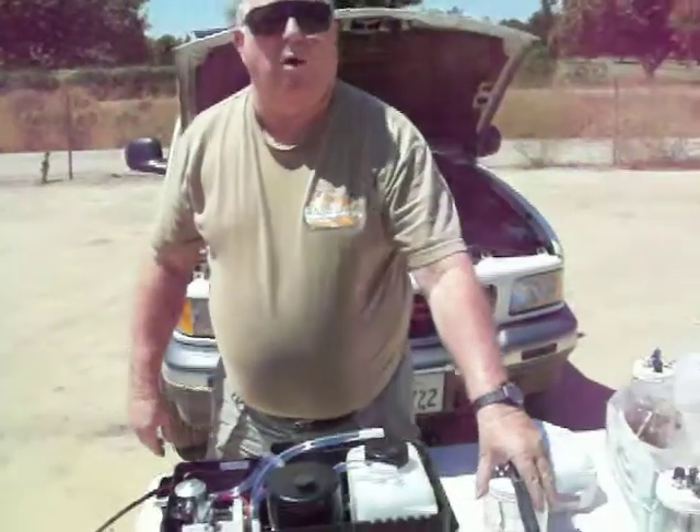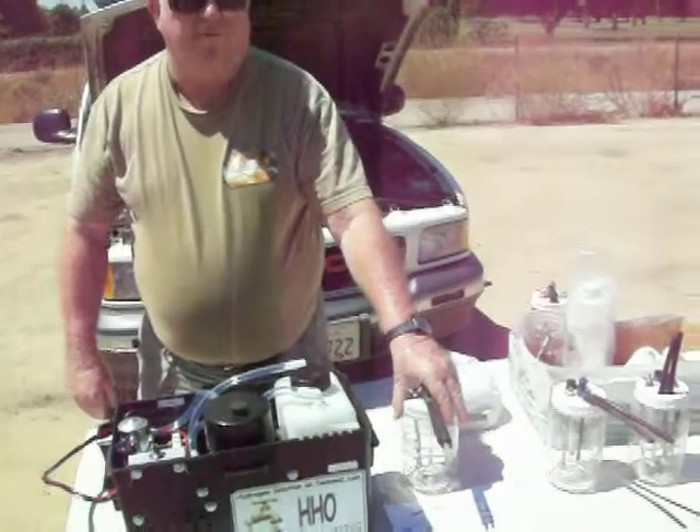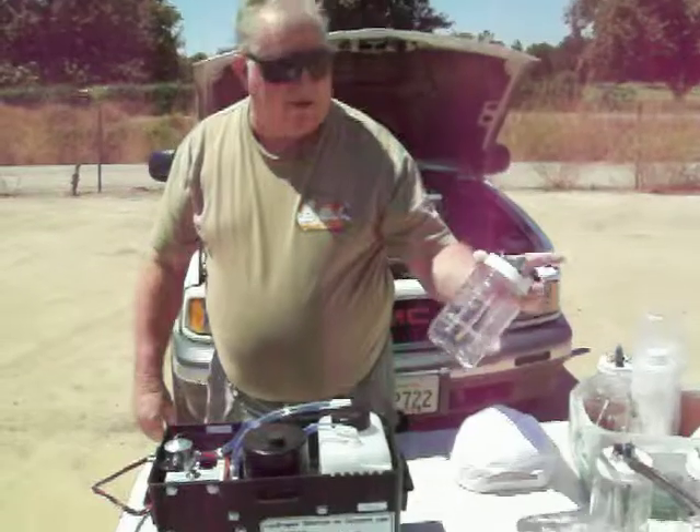Okay. And I got involved with this through Water for Gas. Yes, and they're on the internet. What Water for Gas does — they make a hydrogen cell.